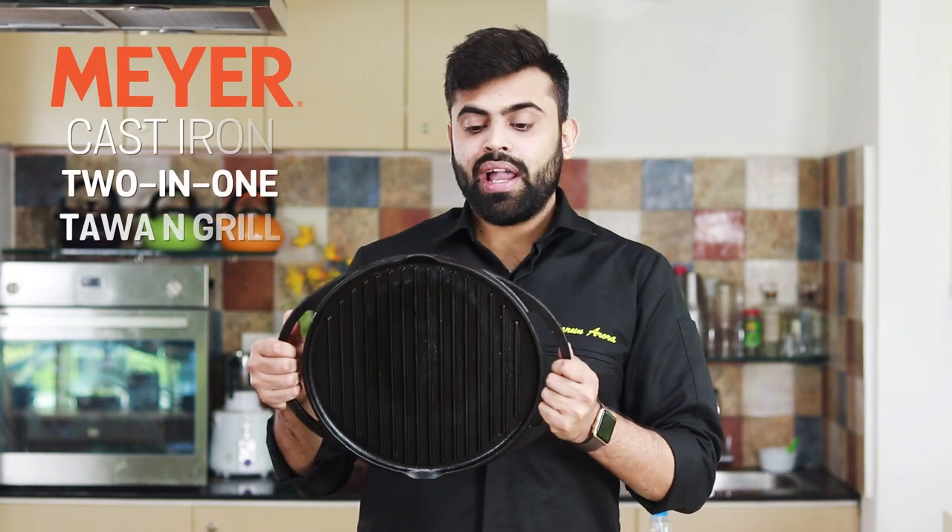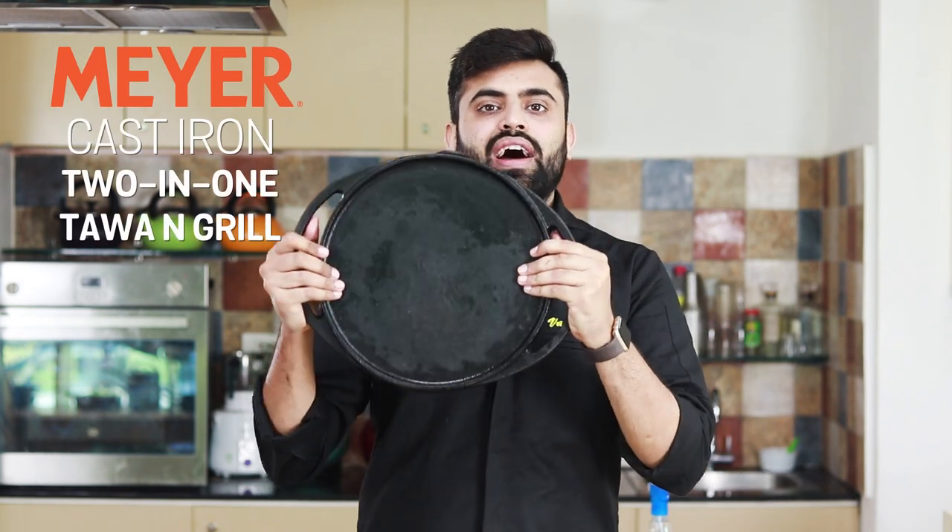Tawas are something that are found in almost every household, but grill pans are rarely used at home. Why not change that? Hi guys, I'm Varun with an ingenious product that is a must-have for every home. I'm talking about this Maier 2-in-1 Tawa & Grill.